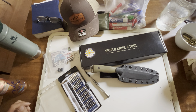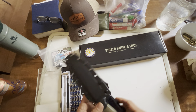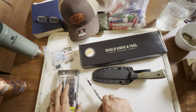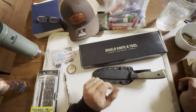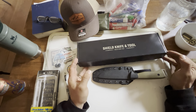All right — a hundred plus miles with the Shield Knife and Tool BOB, which is one of their hunting knives. I had over a hundred miles with it and tried to use it at a class. I'll get to the good things and the bad things.